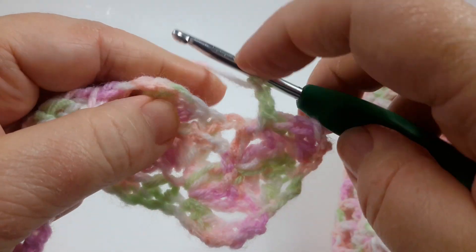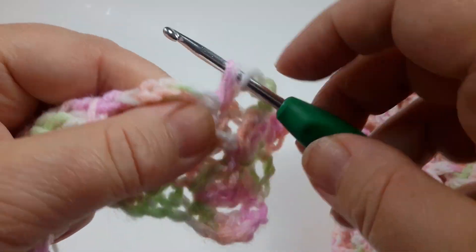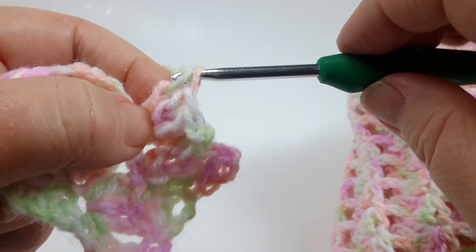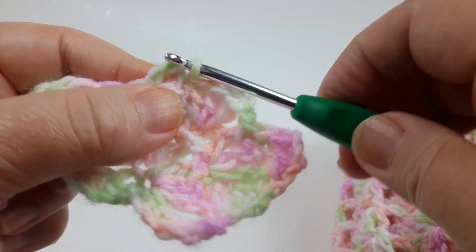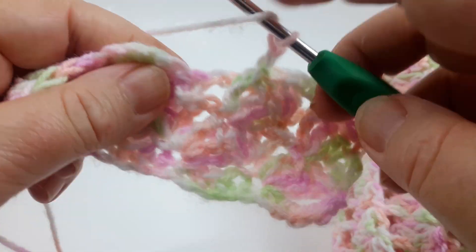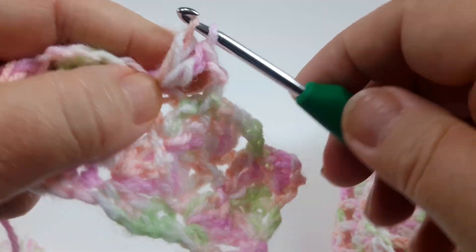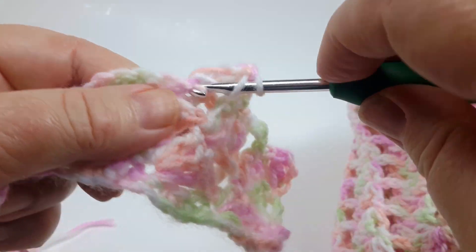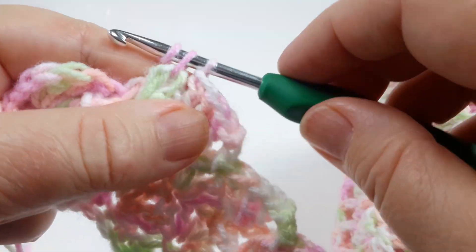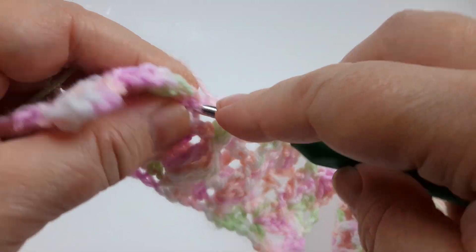Chain two, three double crochets, then single crochet under the front post right here. Chain two again, three double crochets. Make sure you make those three double crochets in the single crochet of the previous row — it's easy to find. Single crochet under the front post, chain two again, another cluster of double crochets.